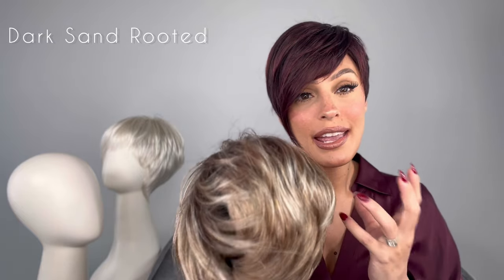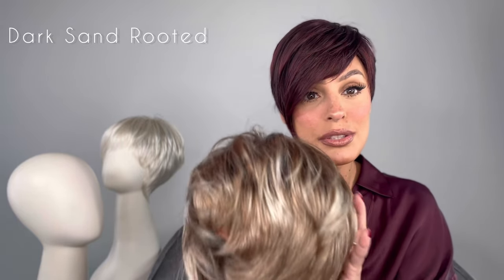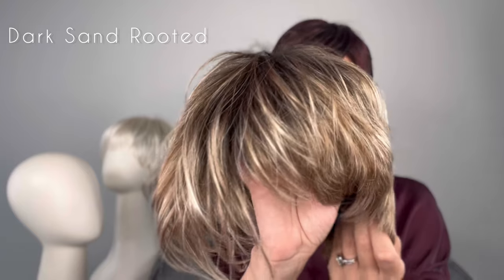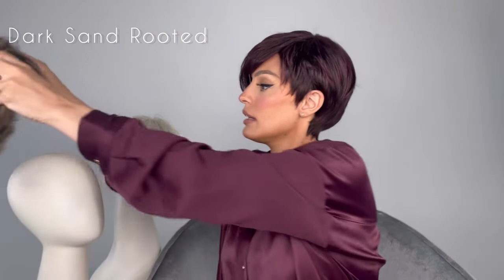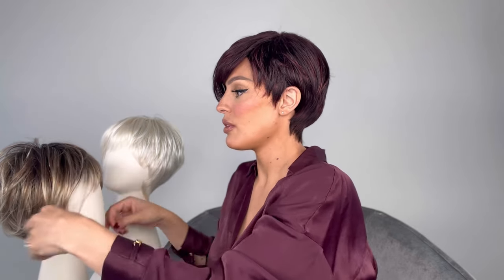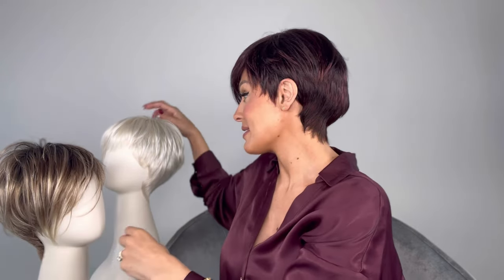Ellen Villa does such a good job — she has such an array of colors, and I feel like she's hand-picked a lot of these colors specifically for a style like this. This is dark sand rooted; I'm wearing aubergine mix. I'm going to try these on for you guys at the end of this show so you can see what all the colors look like on my skin tone.